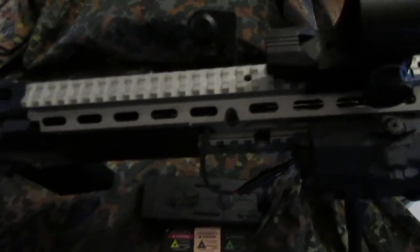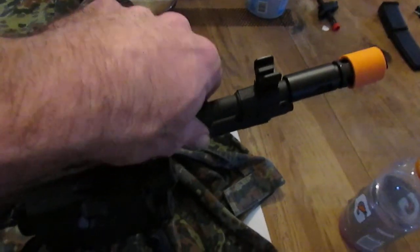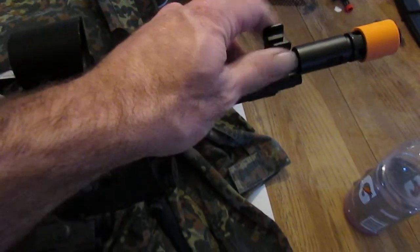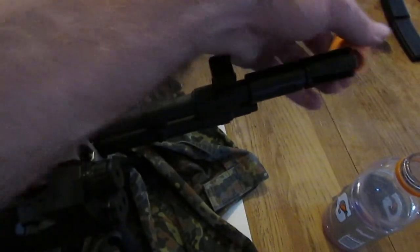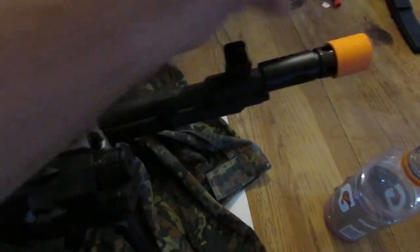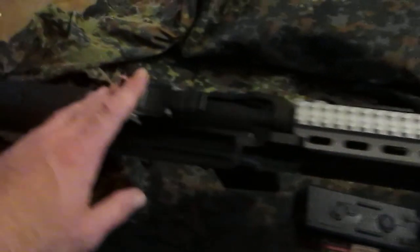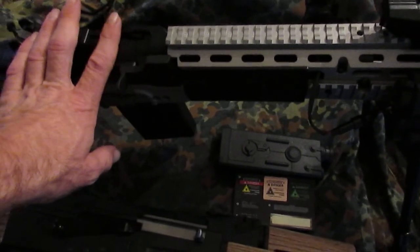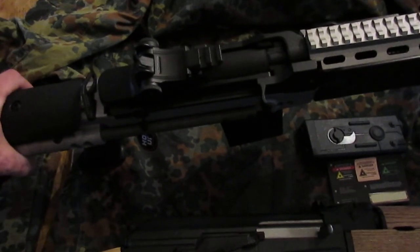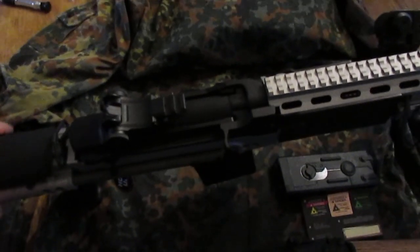This is all gonna be cosmetic on this guy — I'm just gonna leave it factory the way it is because I don't have any version 7 gearbox parts. The stock was pretty standard, it was pinned and you just gotta drill the pin out. I'm probably gonna take off the rear sight, and I'm going to turn this into a light machine gun because it's so heavy — it's 10.8 pounds empty.